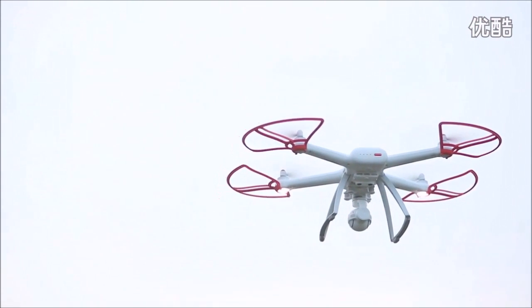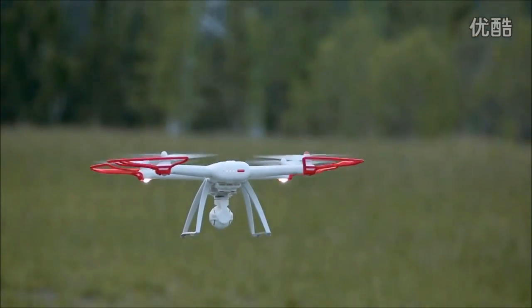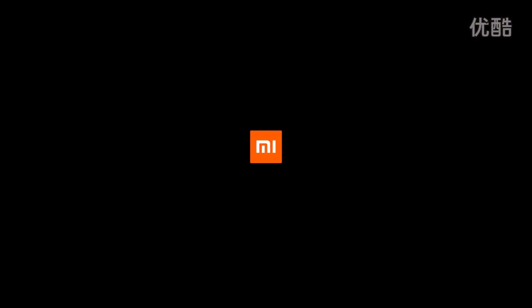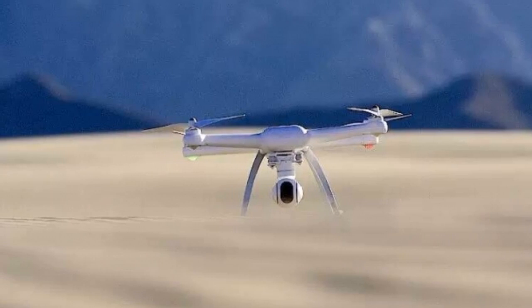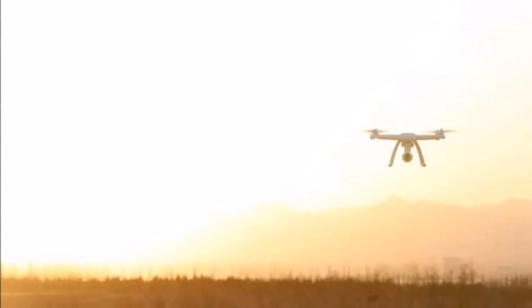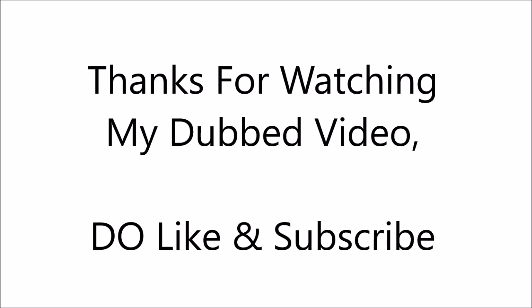It is the exact same location. So this drone is very good in terms of security. And if the drone hasn't got enough battery to return, it will automatically send a message to your phone stating that there are risks — which is a very good feature. Thanks for watching my dubbed video — do like, comment, and subscribe. Thank you.